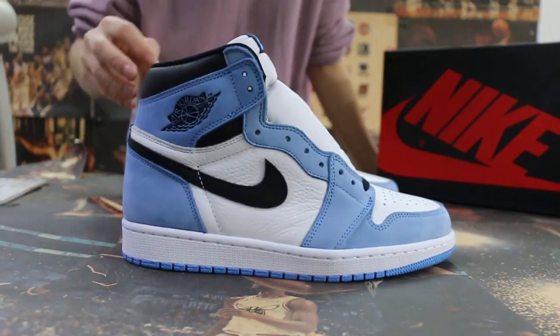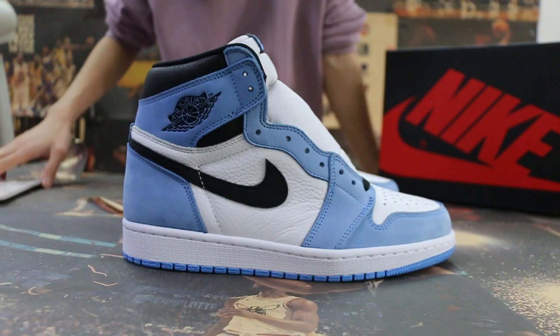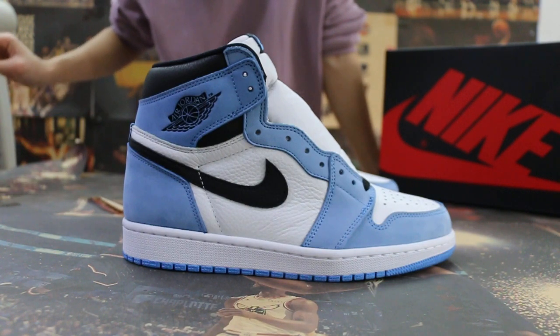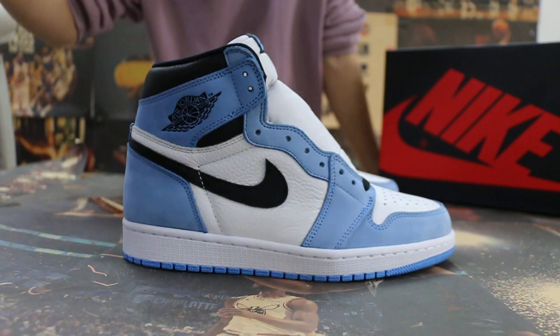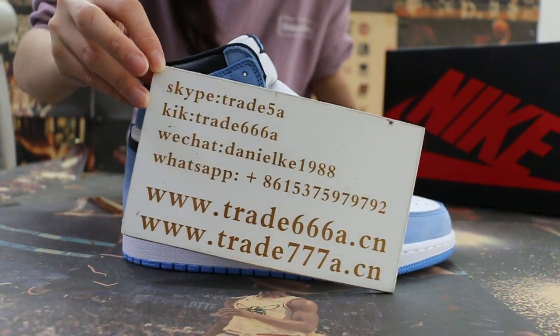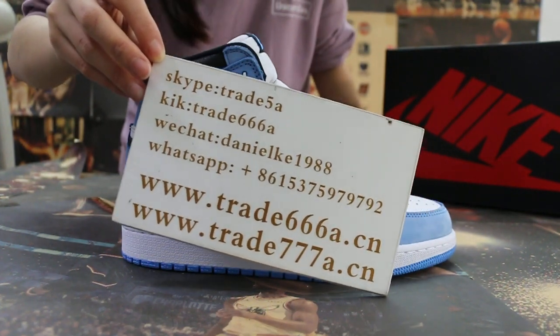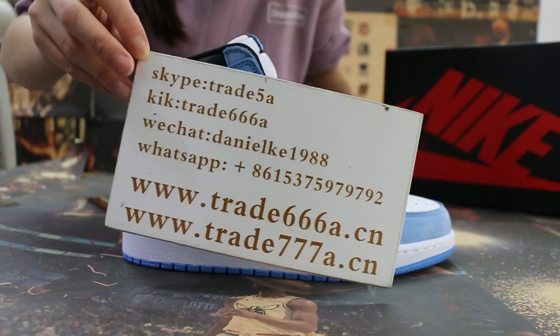Hello guys, this is Jen from 2668dx and 2778dx. If you guys are interested in those items, please feel free to contact us via Skype, Kik, WhatsApp, or you can search our website to place your order. Also, don't forget to subscribe to my channel — I will do more reviews here.